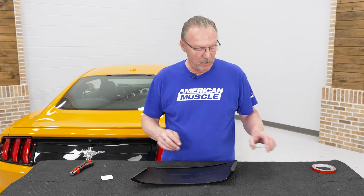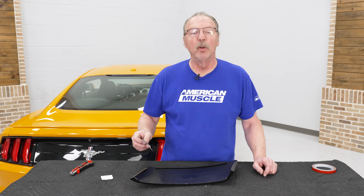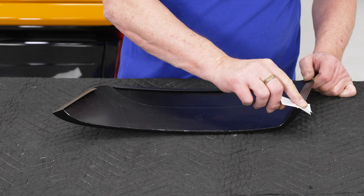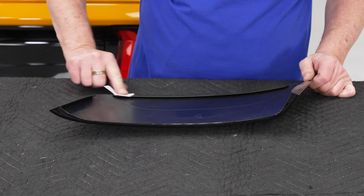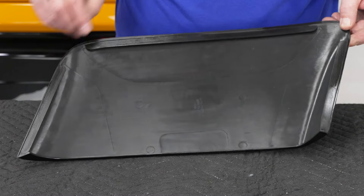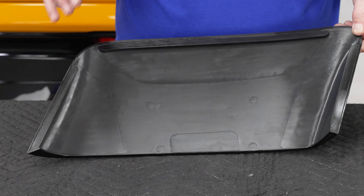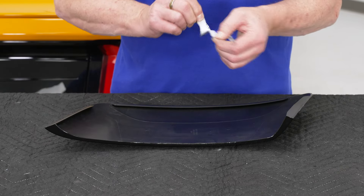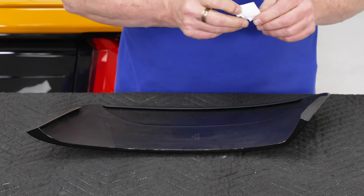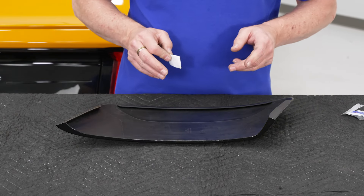Once you get the edges cleaned off and the alcohol dries, use the adhesion promoter on the edges where the tape is going to go to make sure the tape stays stuck. As you can see on our scoop, there are three sections where the tape is going to go, so make sure you wipe those down well, let the alcohol dry, and then apply the adhesion promoter. Let that dry for a couple of minutes and then we can put our tape on.